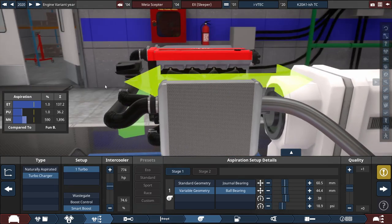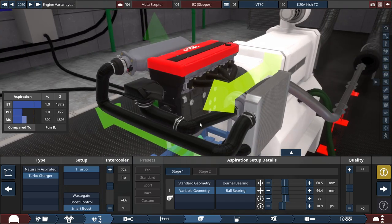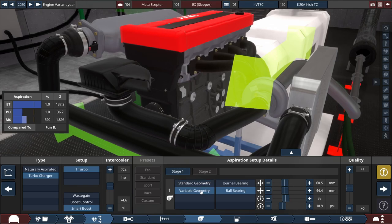For the turbocharger, to really emphasize this build, we have a single turbocharger with a smart boost setup with the intercooler set to 774 horsepower — which is where the turbo wears. We're using a variable geometry ball bearing setup for the turbocharger, with the compressor size set to 60.5 millimeters, the turbine set to 44.4 millimeters, the trim at 38, and the max boost at 18.9 PSI.